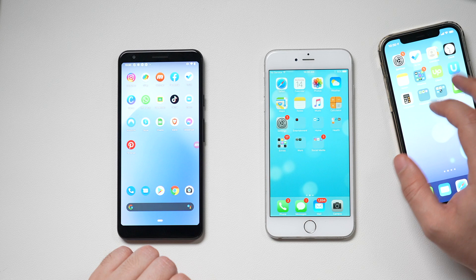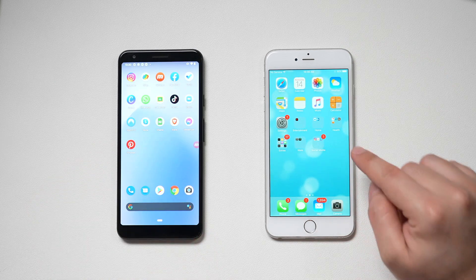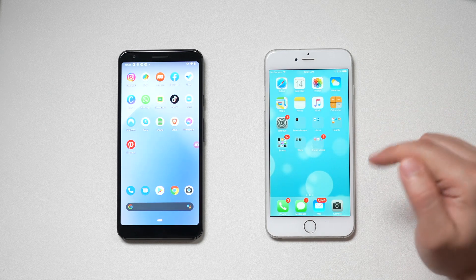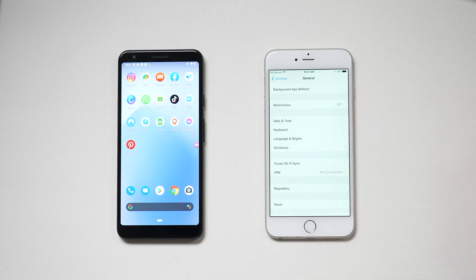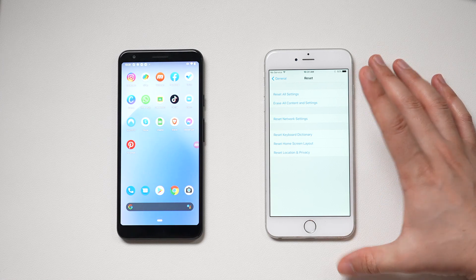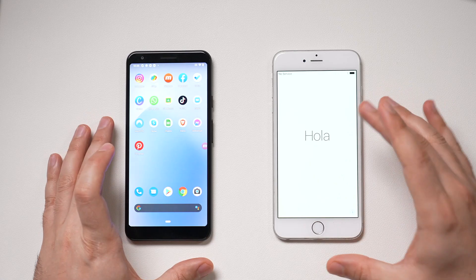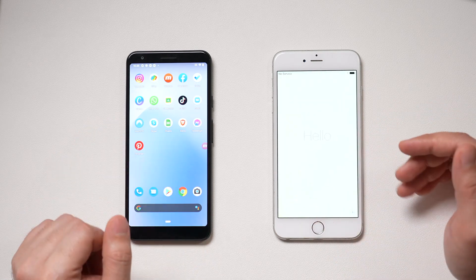So I'll use an older iPhone here to show you how it works. The very first thing we need to do is reset our iPhone if we already set it up. If you're on the factory setting — basically the welcome screen — you don't have to do this step. I have to go to the Settings app, go down to General, then press Reset, and Reset All Contents and Settings. That will erase everything and make this a brand new phone. This process may take a little bit of time, so let it finish up.